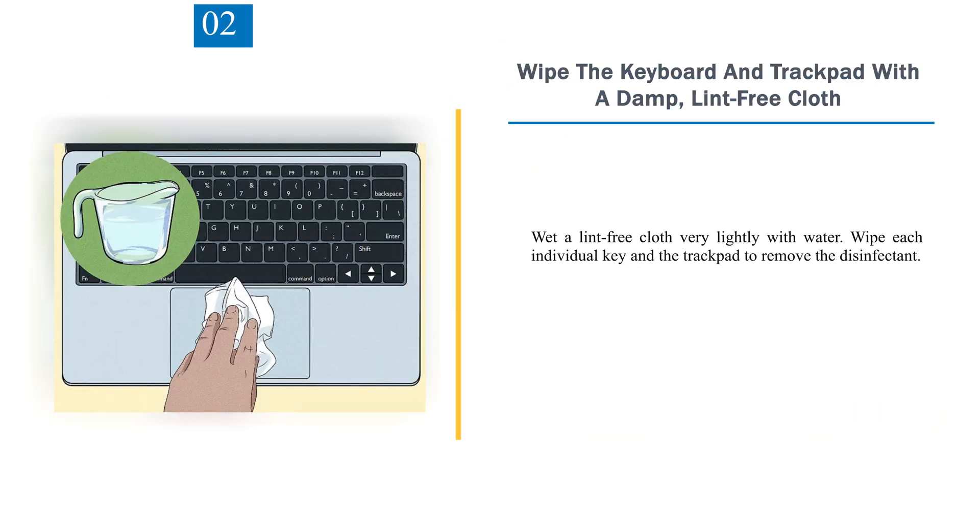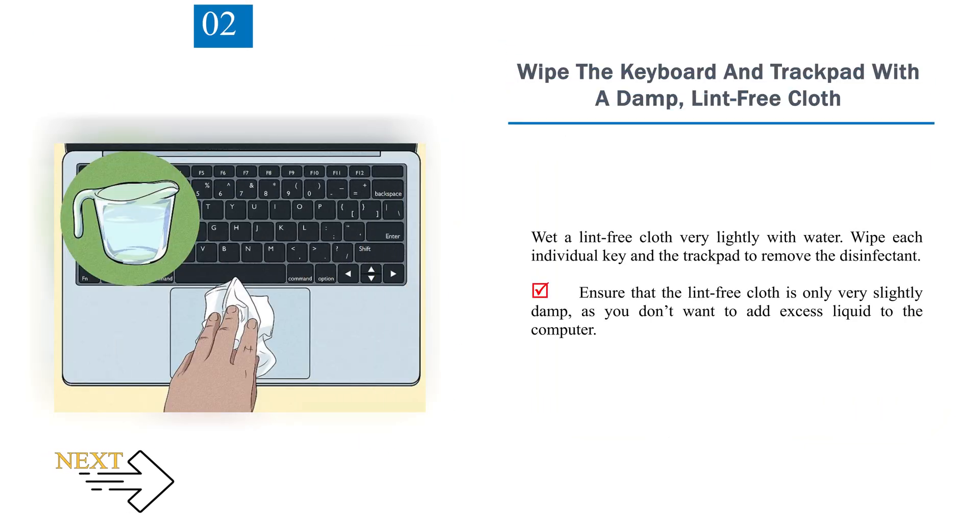Number 2: Wipe the keyboard and trackpad with a damp, lint-free cloth. Wet a lint-free cloth very lightly with water. Wipe each individual key and the trackpad to remove the disinfectant. Ensure that the lint-free cloth is only very slightly damp, as you don't want to add excess liquid to the computer.